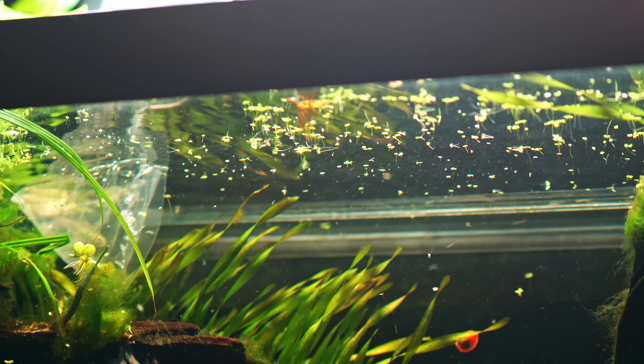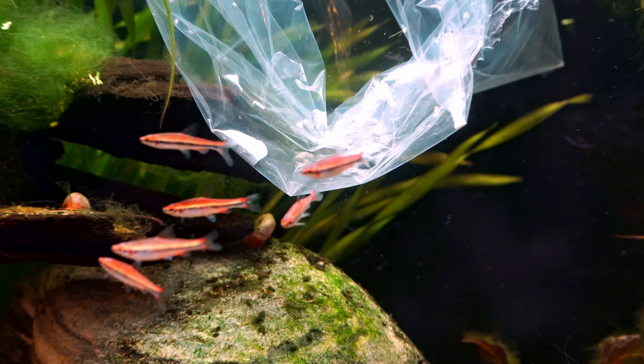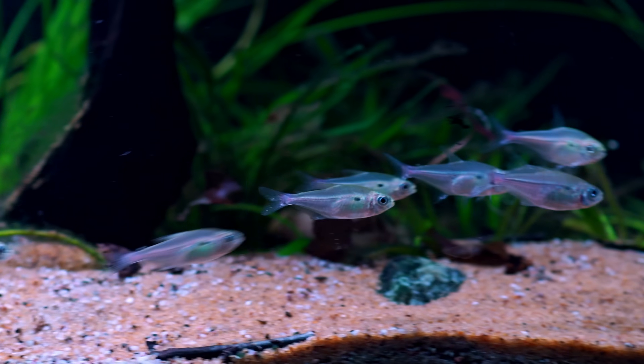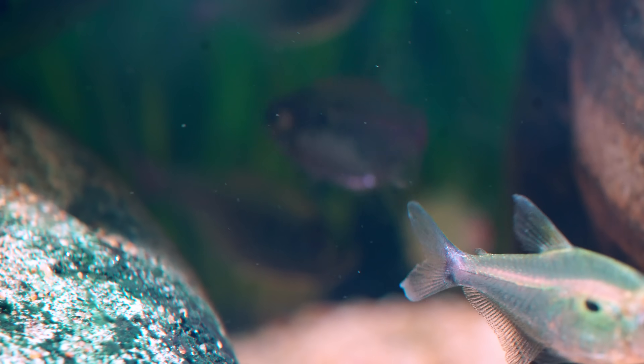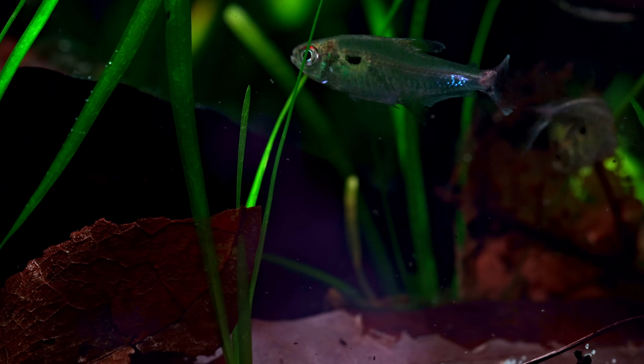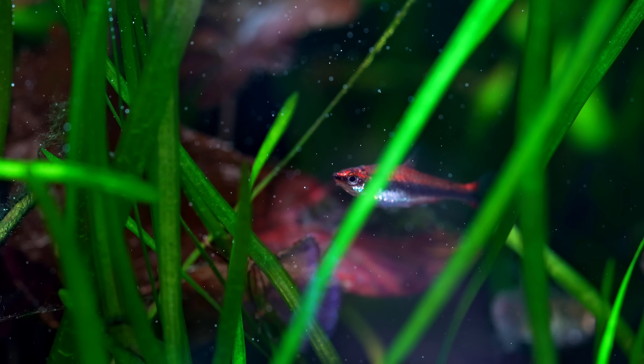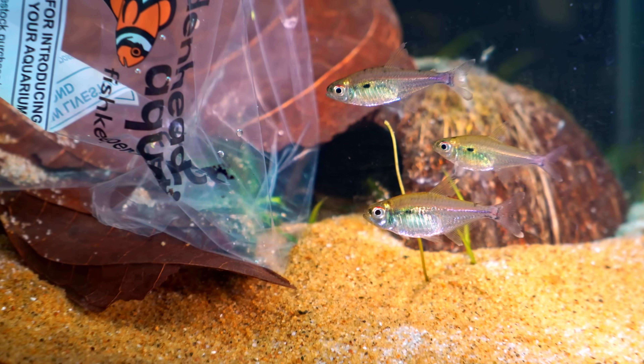These are the petal fish of the Amazon — the ones that school together and stay constantly on alert for predators. They're some of the most interesting fish in the Amazon: they have speed, their scales shimmer in the light, and they're some of the smallest but most colourful fish you can find. But what happens when territorial fish show up?